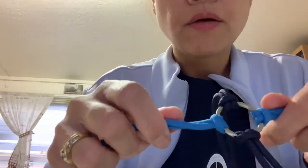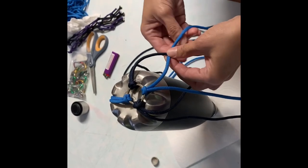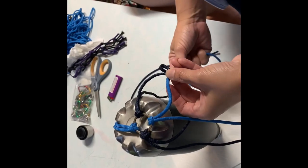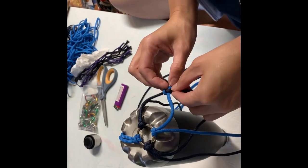So now you have four. That's okay. This is how we make the pattern — we grab each color and then we go this way, go underneath, and then loop it through. And it will look like this.